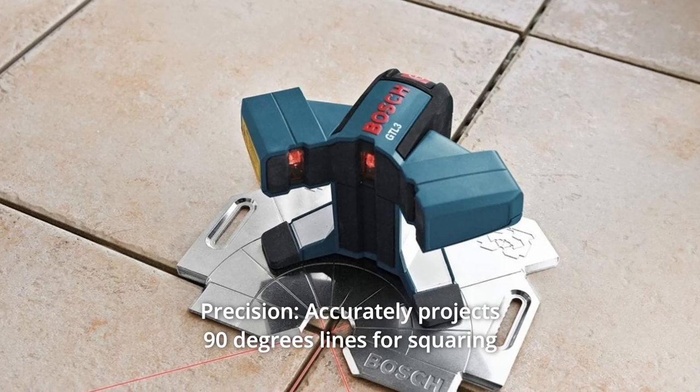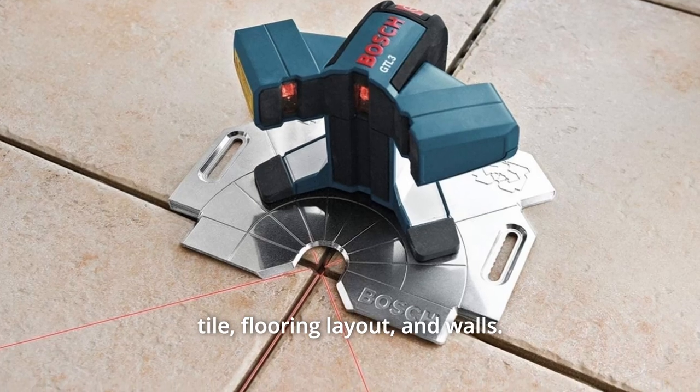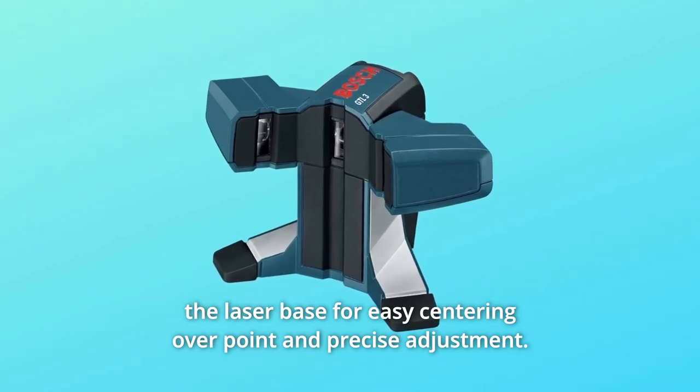Number 2: Precision. Accurately projects 90-degree lines for squaring tile, flooring layout, and walls. This laser square features lines that are positioned in front of the laser base for easy centering over a point and precise adjustment.